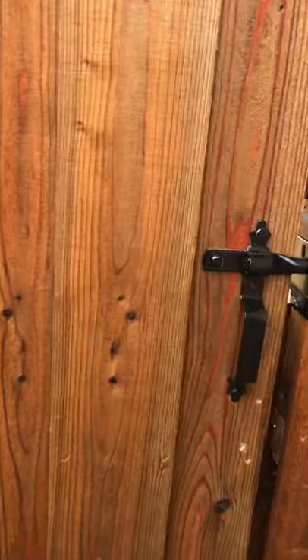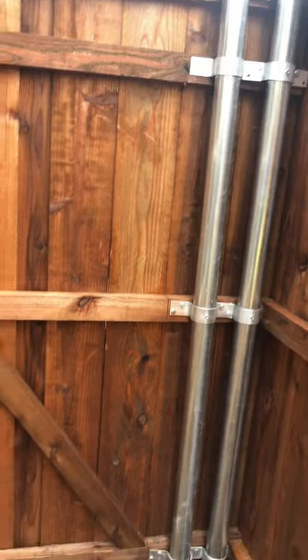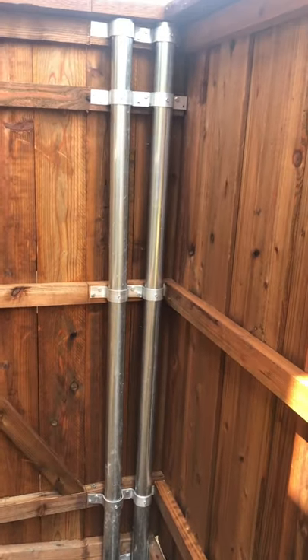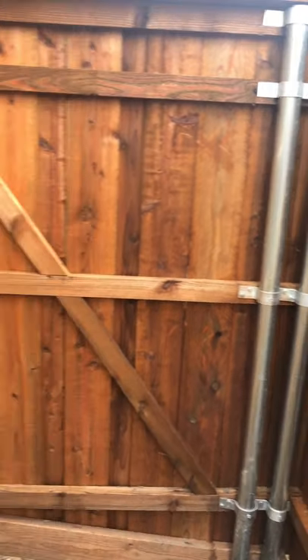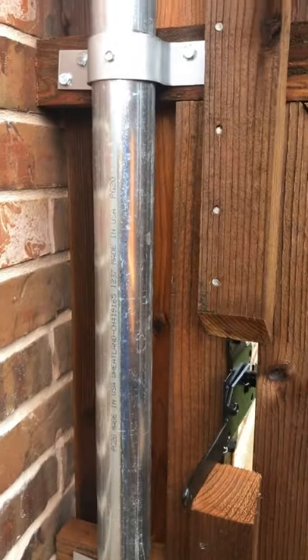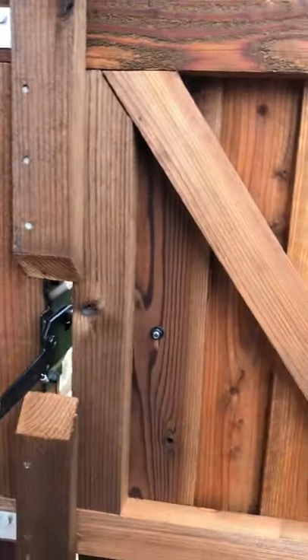One thing we like to do is finish out the gates — I think it looks better because you get to see that black hardware. You can tell how heavy our gates are just by the sound when they hit. Notice the corner post: there are two posts in the corner for support. That's your hinge corner where all the weight is, so when fences start to sag it's because they don't have enough support there. Two posts, and it creates a small space so you have complete privacy — nobody can look in through the gate.